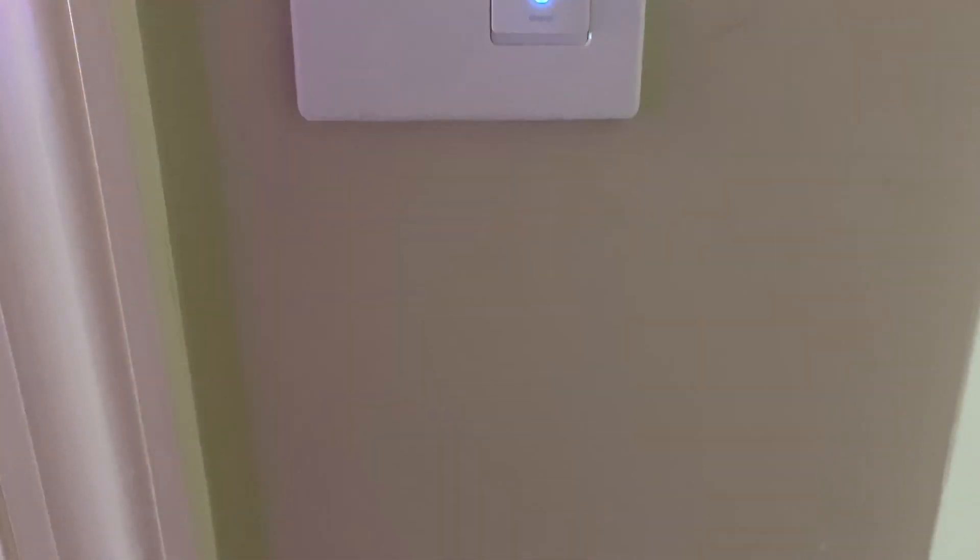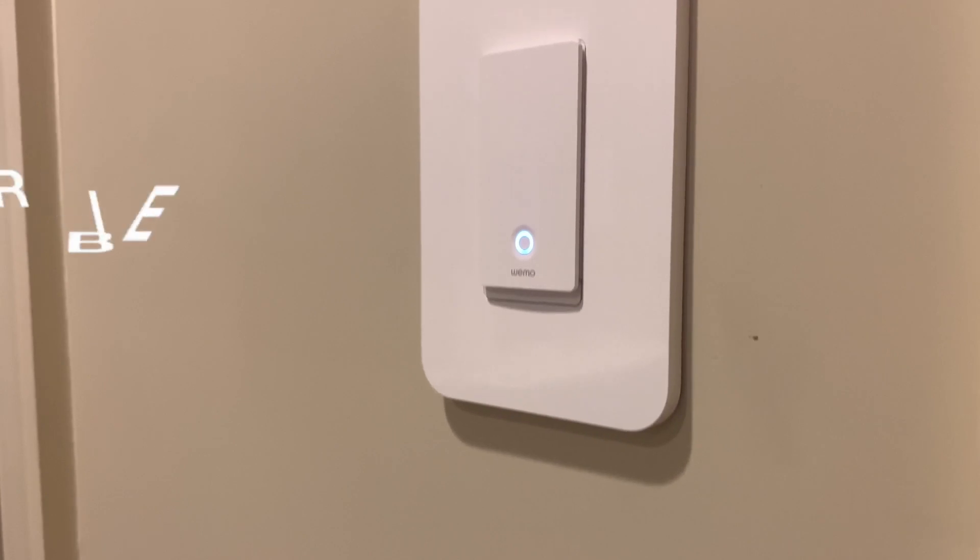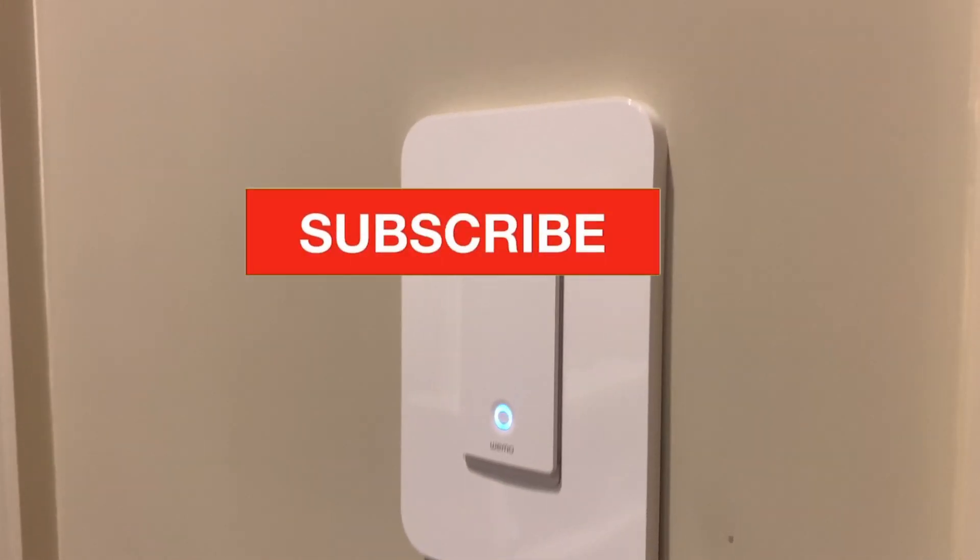One of those really awesome products is making dumb light switches and dumb lights smart with the incredible Wemo light switch.